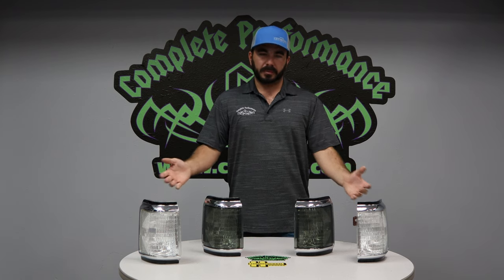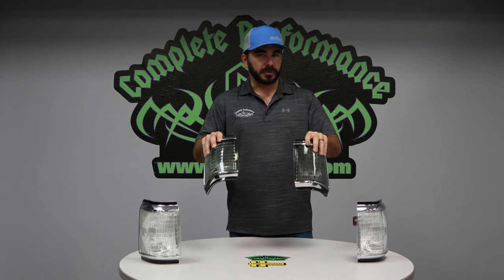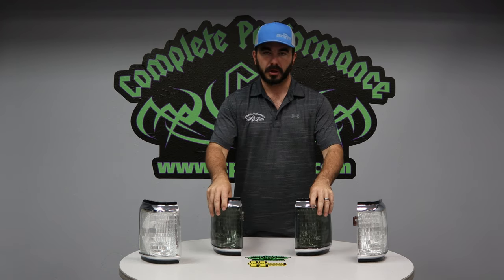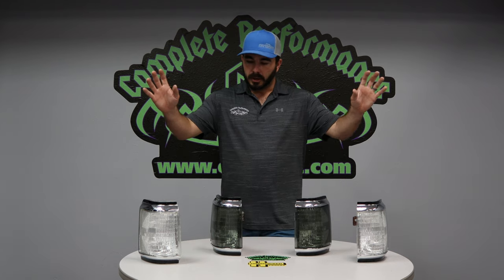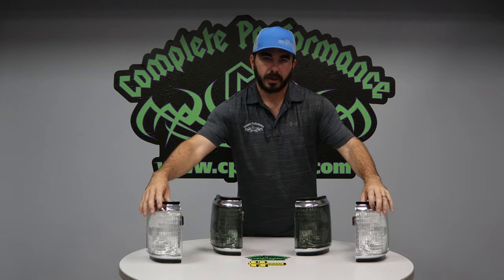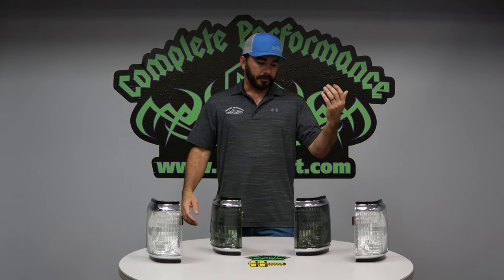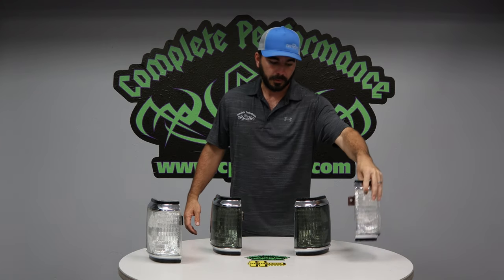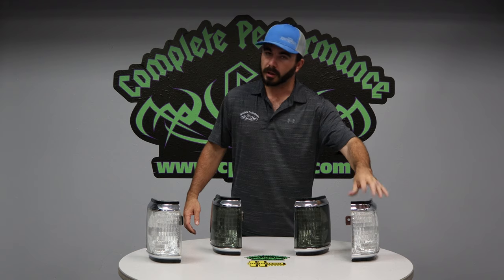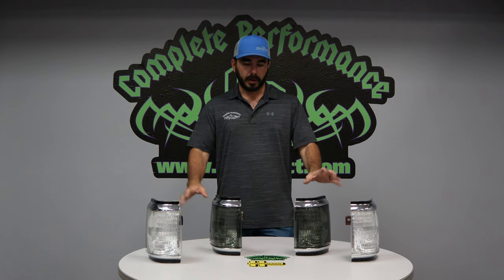Just trying to give something different — we've got the smoked corners here. For darker or lighter configuration trucks, they kind of go either way. The clear corners are all a 3157 bulb socket. We actually offer an LED bulb that can go in this kit, optional if you so choose, if you don't want to run what you've already got.